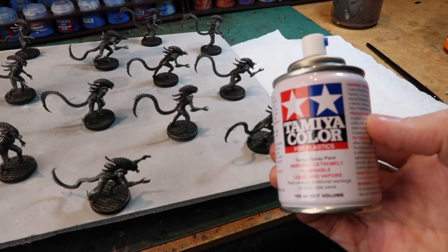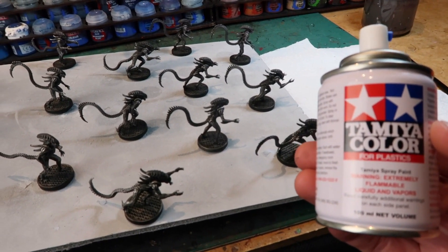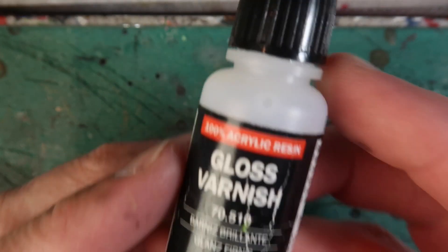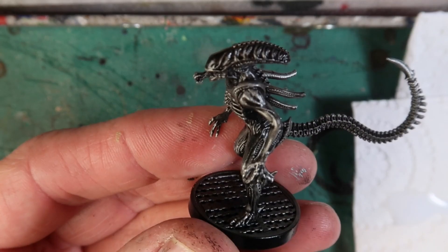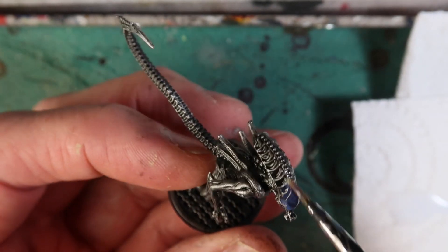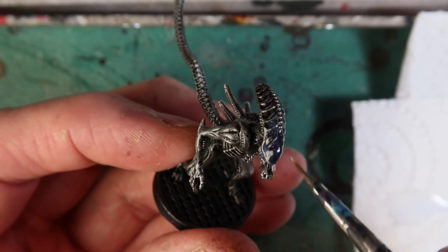The next thing I'm going to do is spray all these with my Tamiya TS79 semi-gloss spray, which is what I use to varnish all of my miniatures. After they've been sprayed and dried, I'm going to apply gloss varnish — you can use any gloss varnish you want. As you can see, the model already has a bit of a semi-gloss finish from the spray, but now I'm painting a bit of gloss just on the front of the head and the mouth area. This little touch makes it look particularly creepy — it makes that front of his head a little bit more glossy, and it works really well.